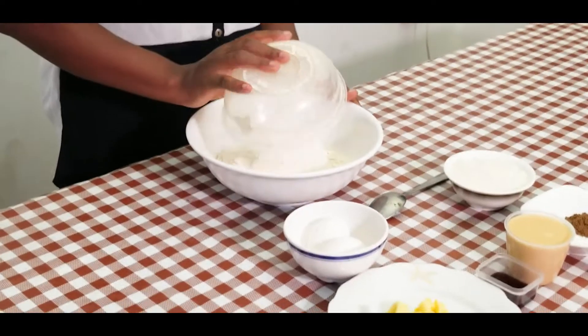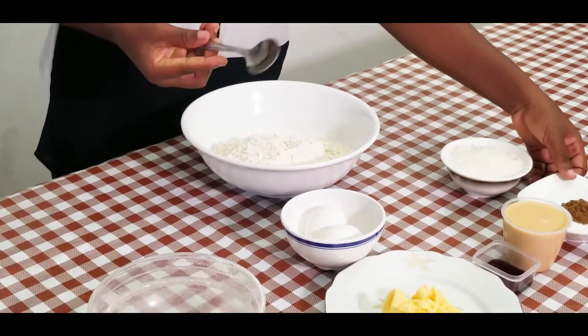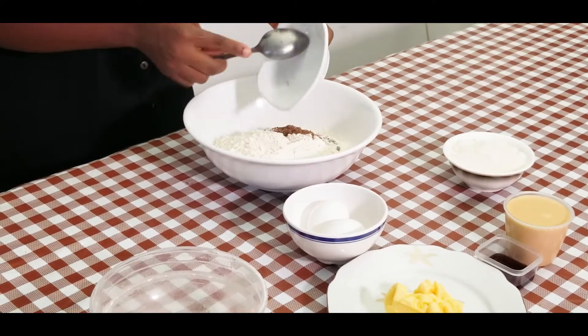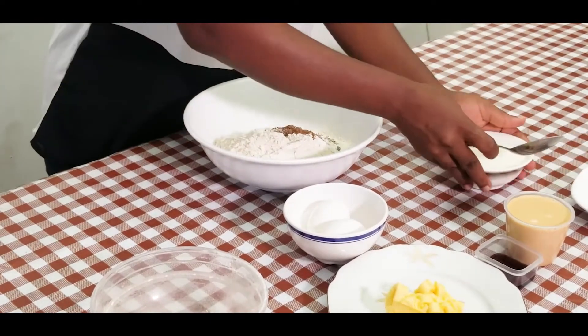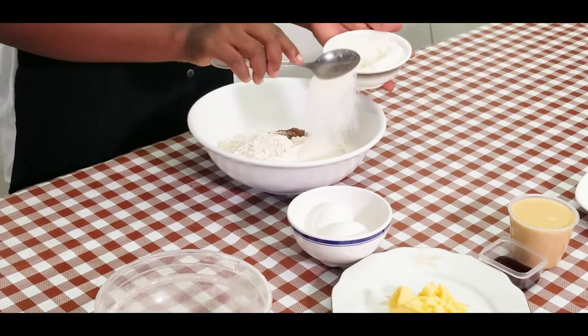Now let us mix. Start by putting my flour in a bowl. I'll add all my dry ingredients — so I am adding the butter flavour, nutmeg and salt.